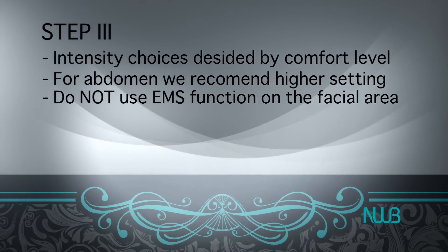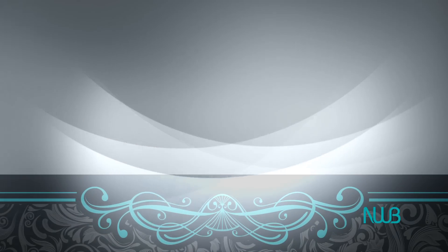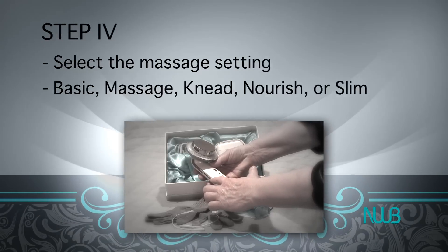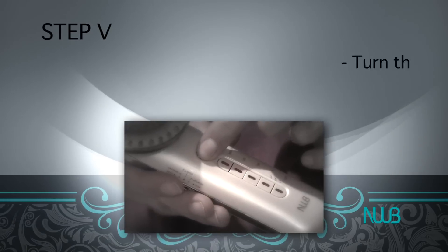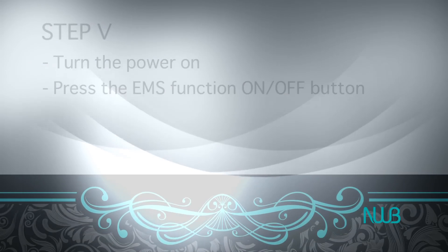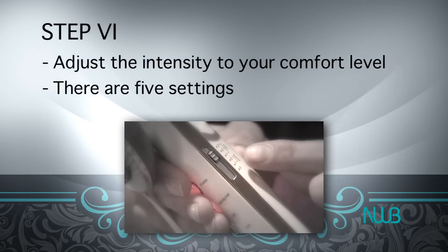Please note, the EMS function is not to be used on the facial area. Step 4: Select the massage setting — Basic, Massage, Knead, Nourish, or Slim. Step 5: Turn on the power and press the EMS function on-off button. Step 6: Adjust the intensity to your comfort; there are five settings.